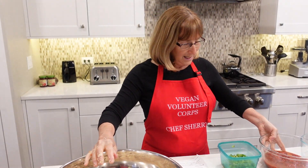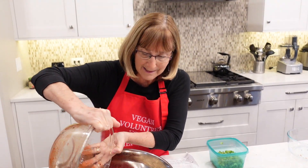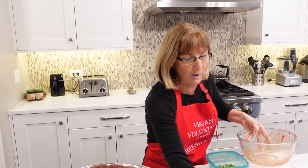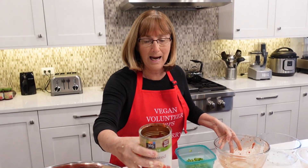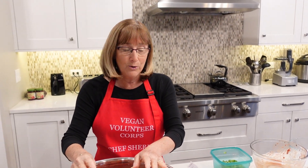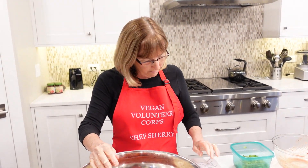The next thing we're going to put in is two cups of fire roasted tomatoes. I saved a little bit extra because I opened up another can. I have to tell you that I add a little extra tomatoes — I think it gives it a really great flavor and a lot more moisture for the loaf, so we may add a little bit more.